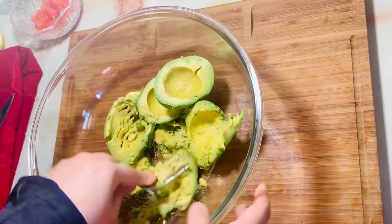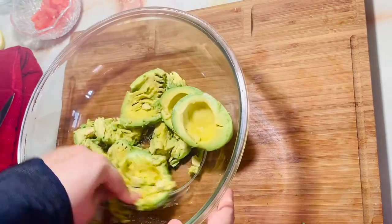Now let's mix it. We'll mash the avocado with a fork just a little bit, keeping some texture.